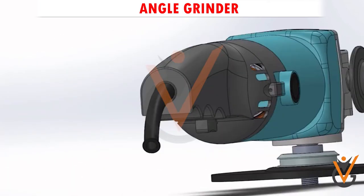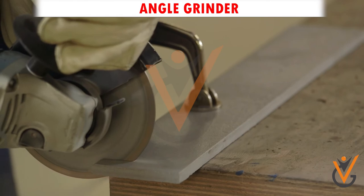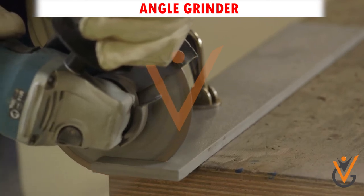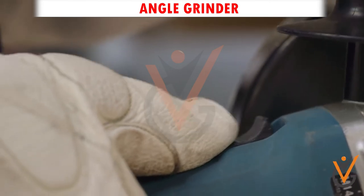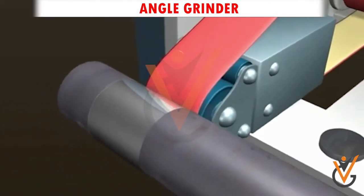Angle grinder: an angle grinder is a handheld power tool that can be used for a variety of metal fabrication jobs that include cutting, grinding, deburring, finishing, and polishing. The most common types of angle grinders are powered by electricity, either corded or battery powered.